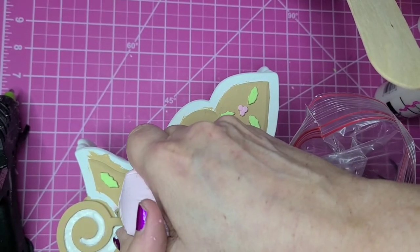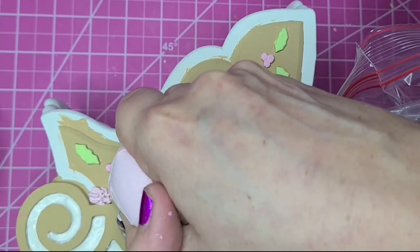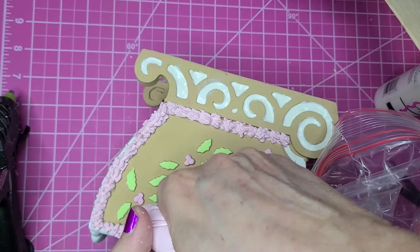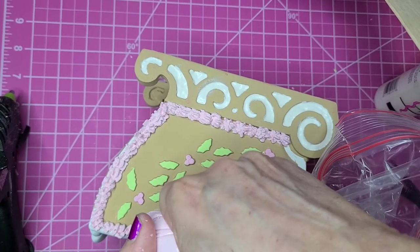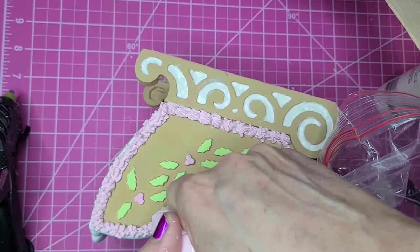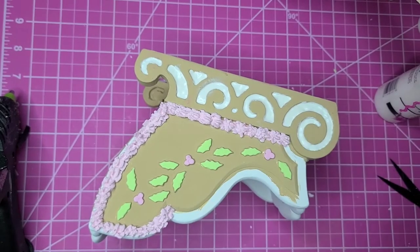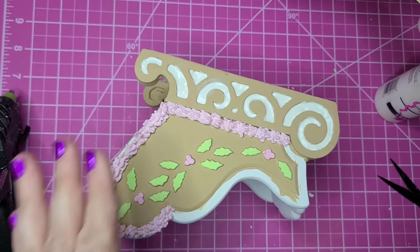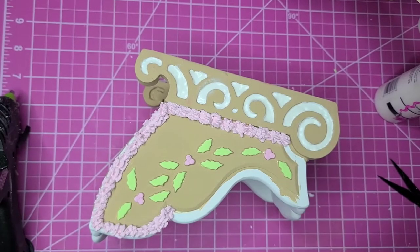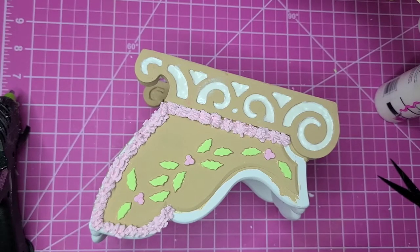I'm going to go around this area here and try to do some little stars. You can see the areas I'm going around — right around the body of the sleigh that I painted gingerbread — just to make it look like it's got some frosting around that. And I'm going to go ahead and finish up with this and I think it'll be done.